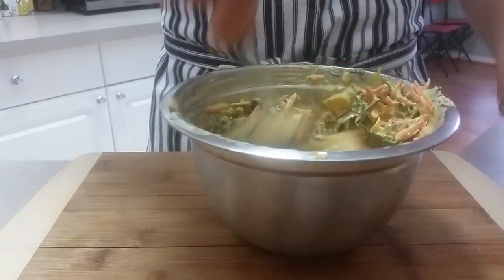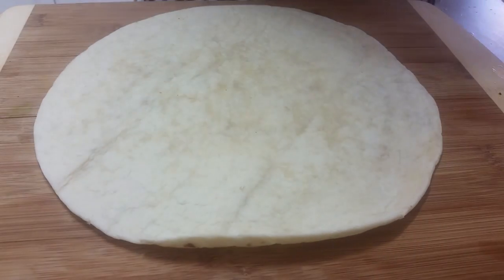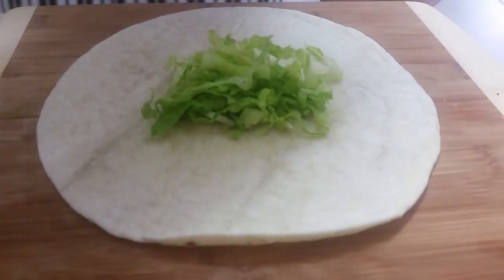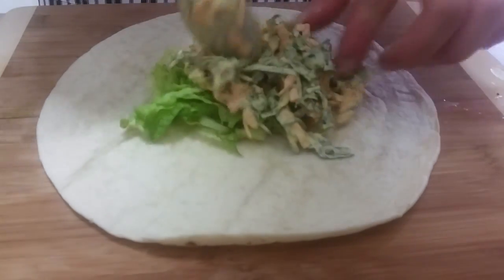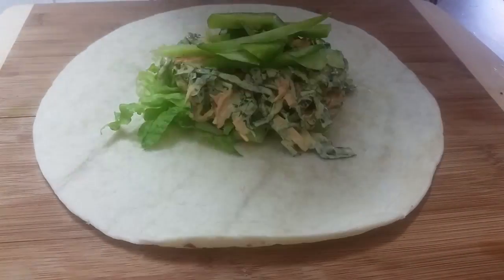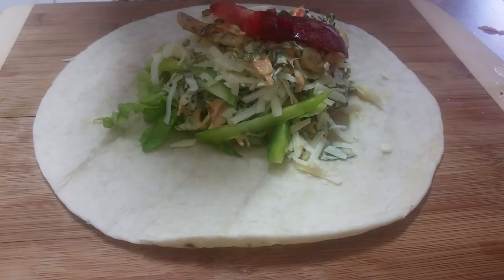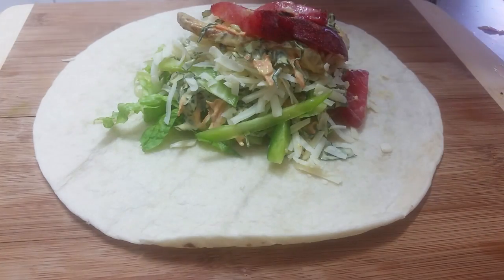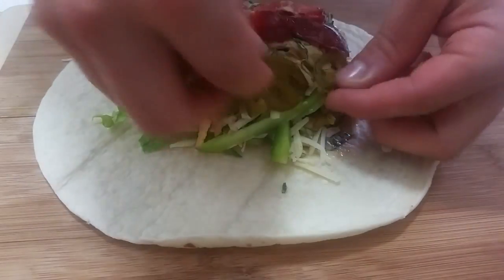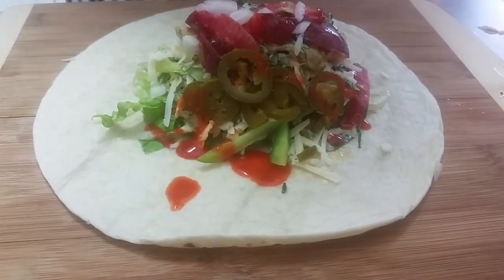You'll probably want to chill that chicken before you put it in the salad. Moving on to the building phase — we've got some romaine lettuce going down first, then our carrot and kale salad, and then the red bell peppers. We're gonna put some cheese on there, then our plums, and then we're going to add some pickled jalapeños as well and sprinkle some of that Cholula hot sauce in there for a little bit of a bite.